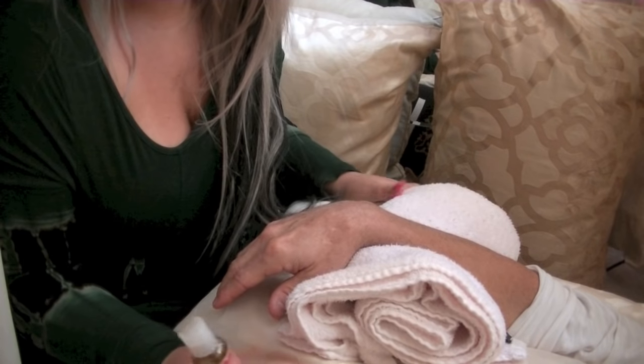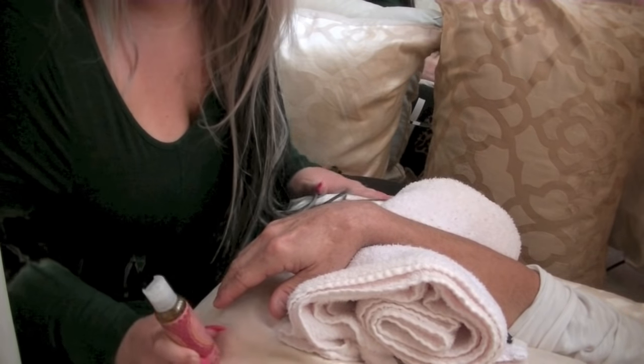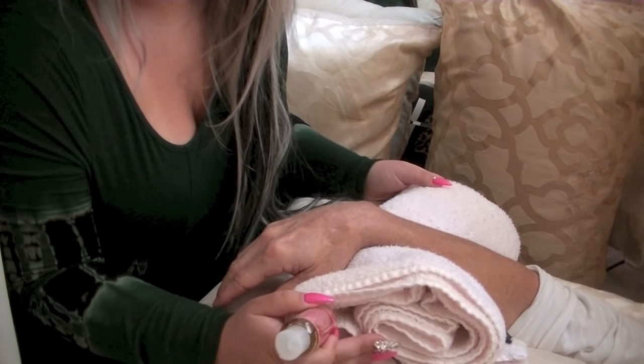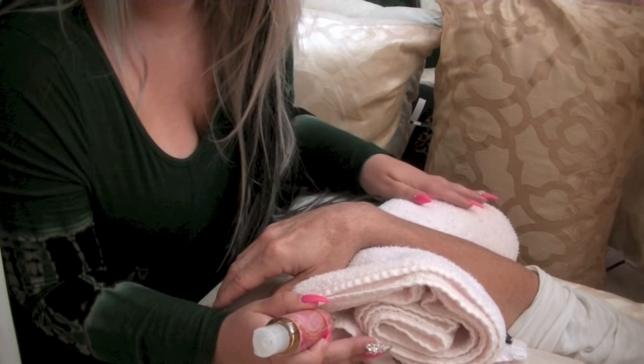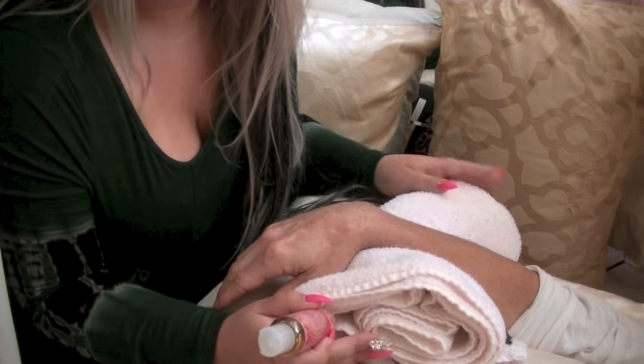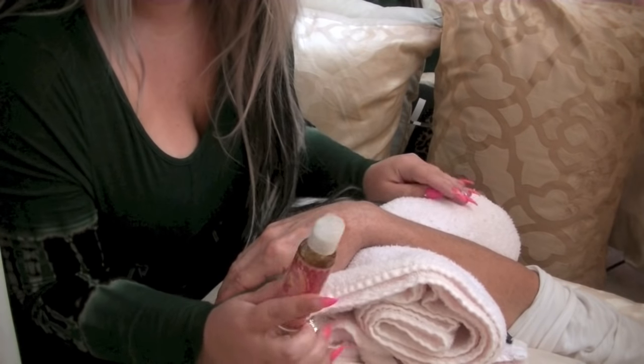My setup today is on a pillow — this is a European sham pillow — and I have a folded towel. Any bath towel will work. If you spray it with some eucalyptus spray or some sleep spray — you can get it anywhere, any body shop — it gives a nice scent to the room, very calming and very relaxing.